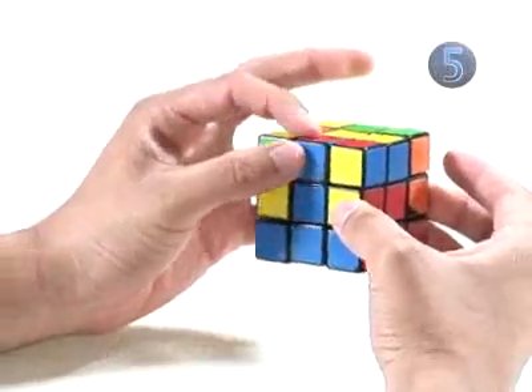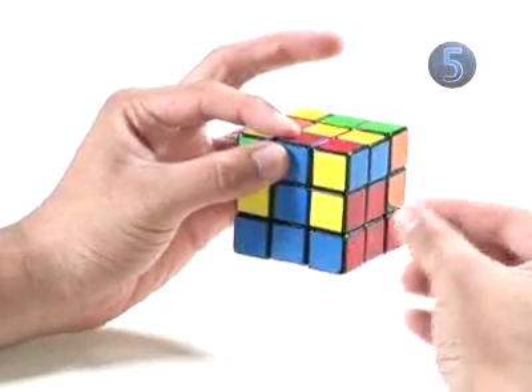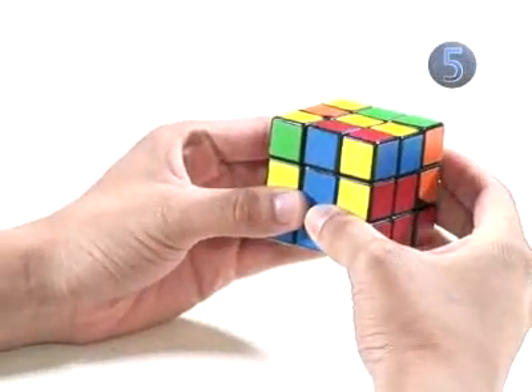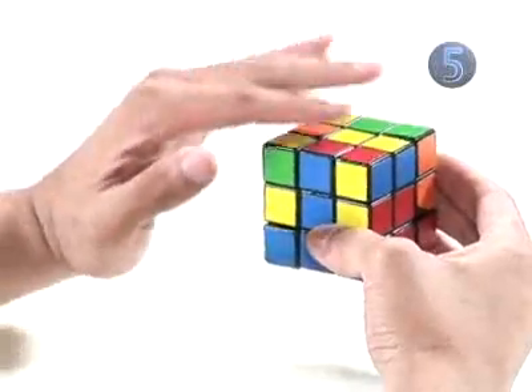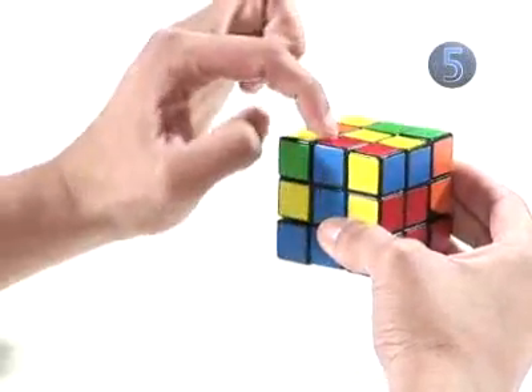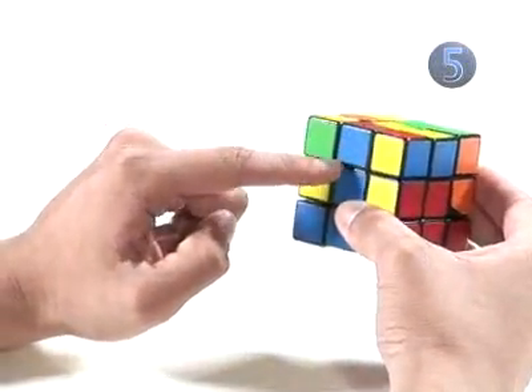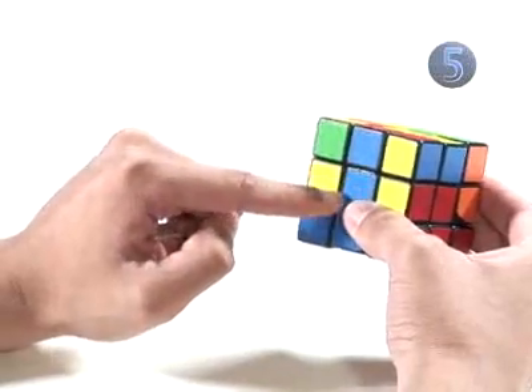To do this, we take the edge piece and the corner piece and connect them together into the second layer. We must find an edge piece on the top layer that has no yellow on it. In our case, red and blue. We need to line it up with the color in the center. In our case, it's already lined up — blue and blue.